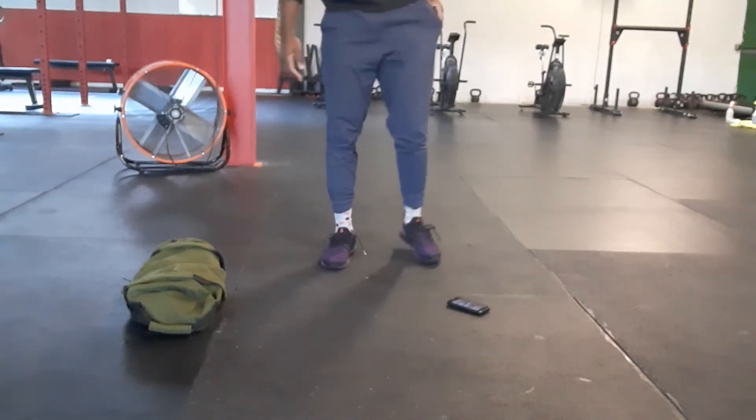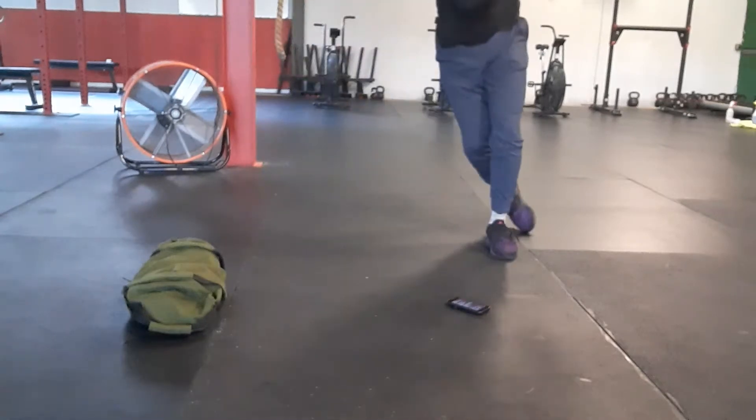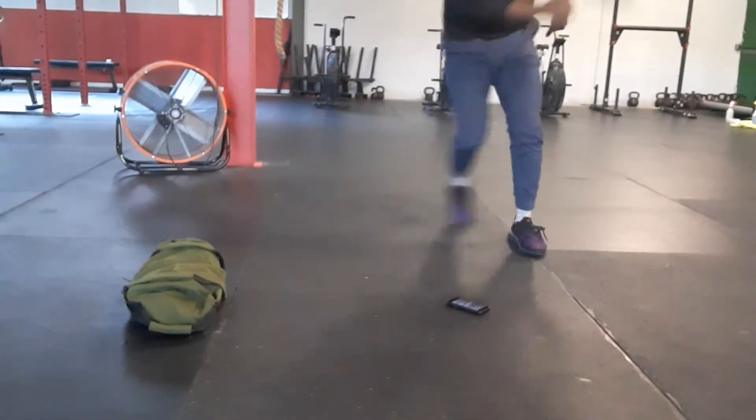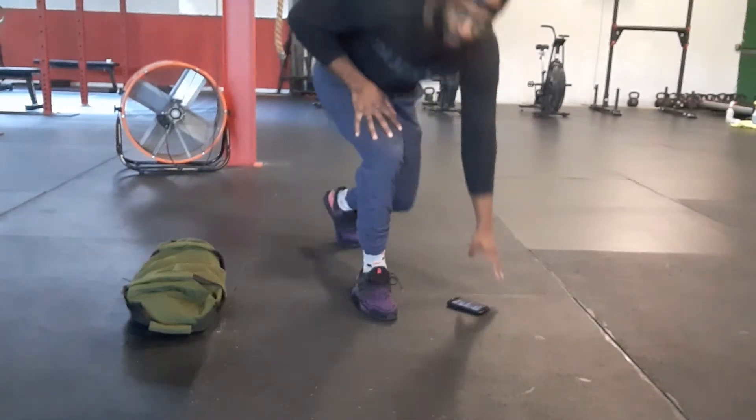We're going to start off with those speed skaters. We'll just show the feet, one side to the other, right behind each other. Rev it up on those speed skaters.